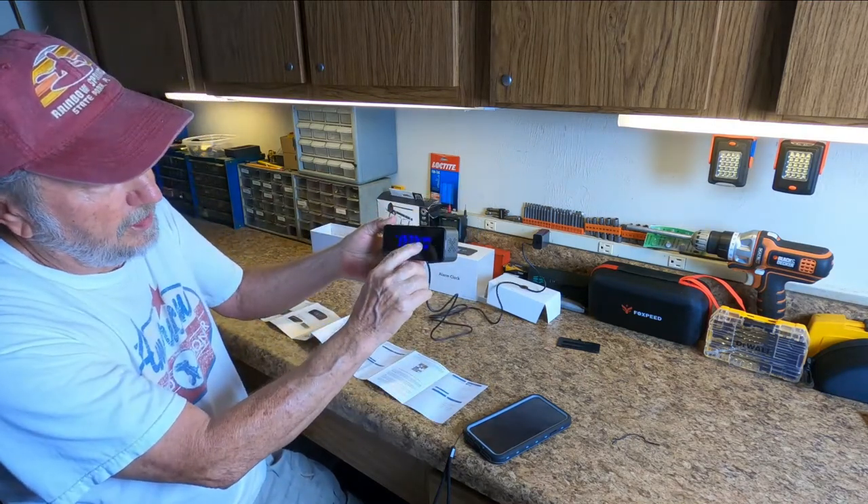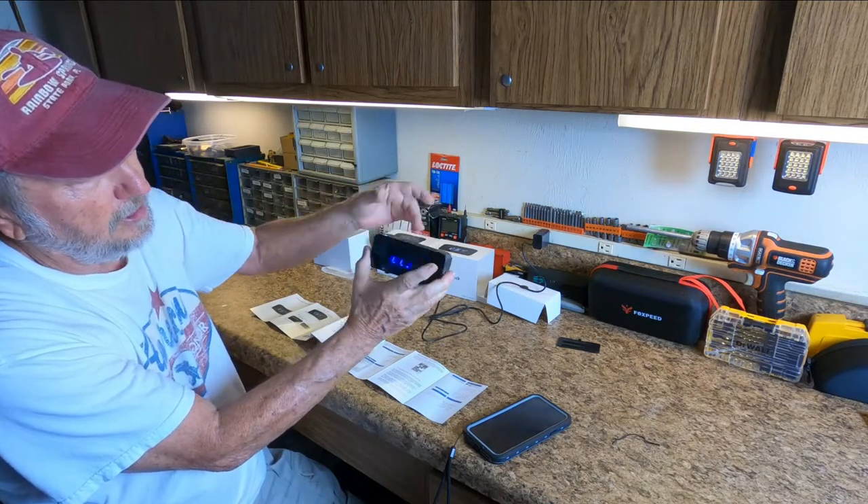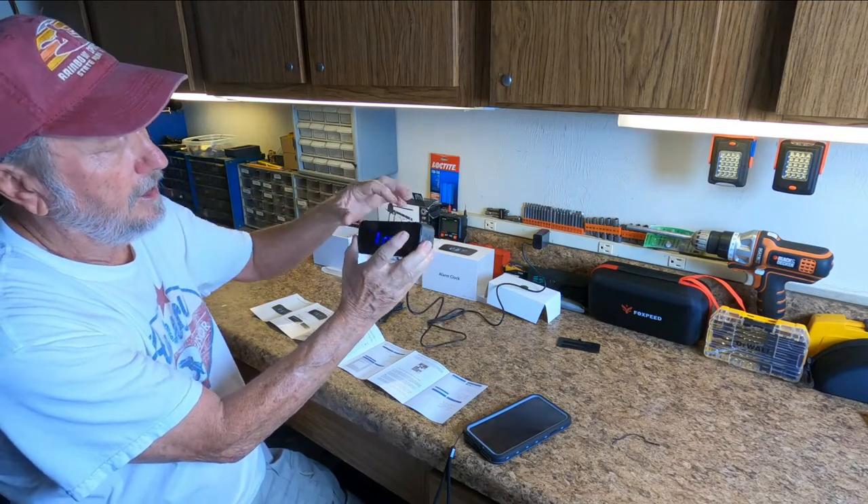The alarm is set right there. Just turn the alarm off — push and hold. Now the alarm is off. Push and hold again and the alarm is on.